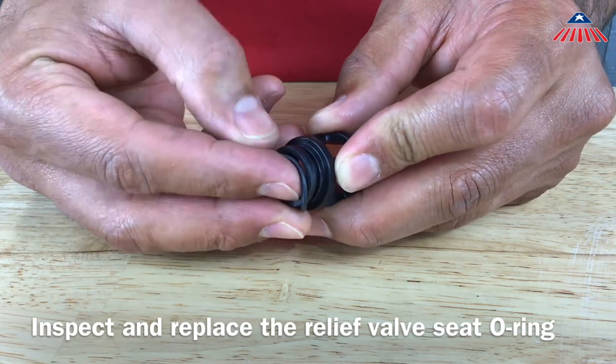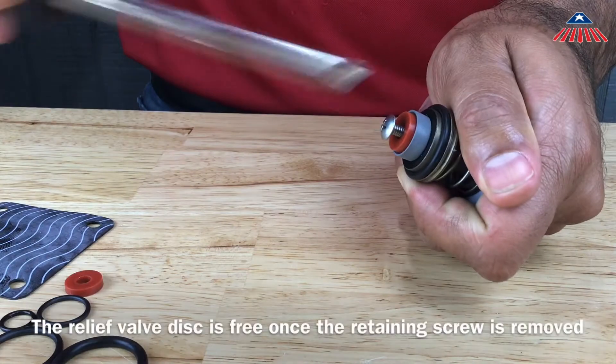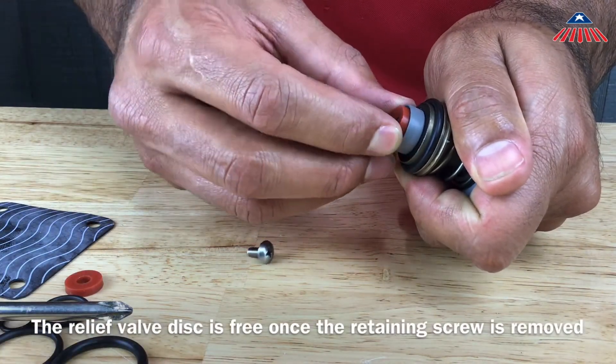To replace the relief valve rubber disc, remove the Phillips head screw that holds the disc in place. You can now remove the relief valve rubber disc and replace it with the new one.